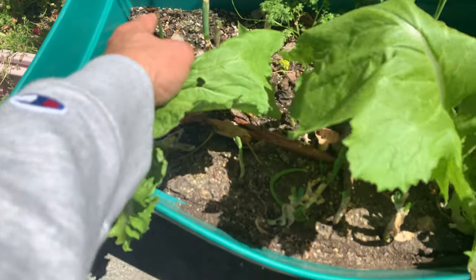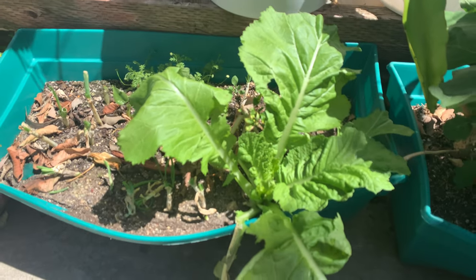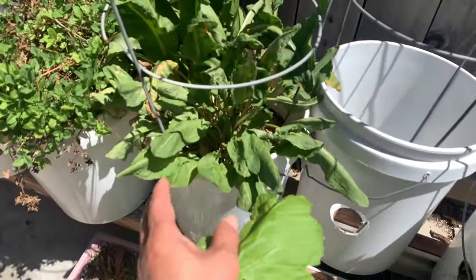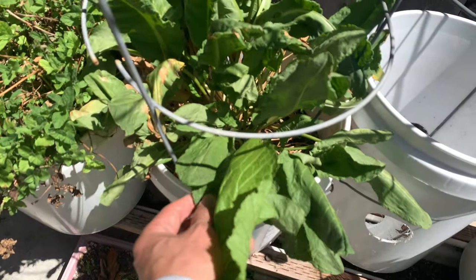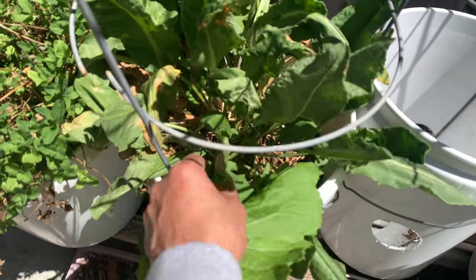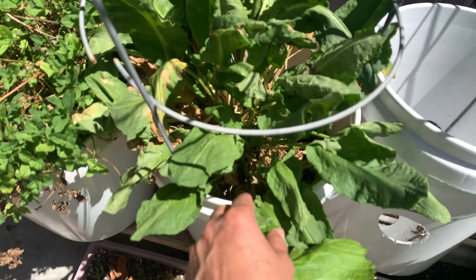We also have sorrel here that keeps coming back alive because it's so hot. You can see a lot of them just keep coming back — you just have to water them.